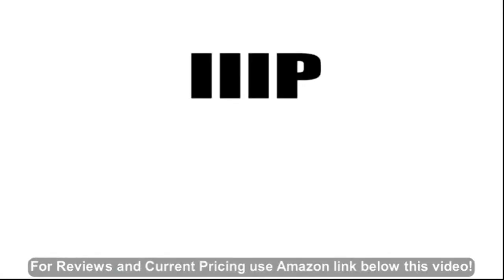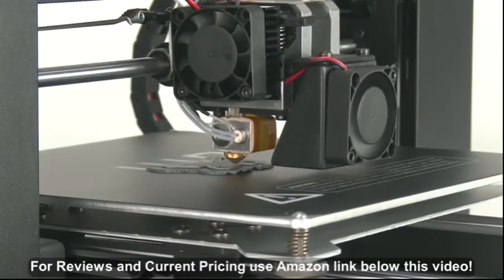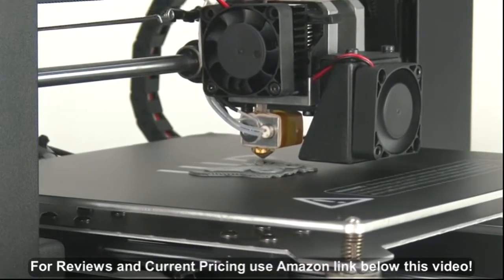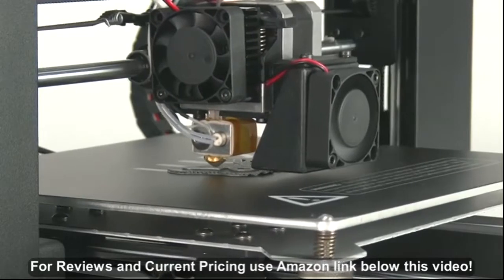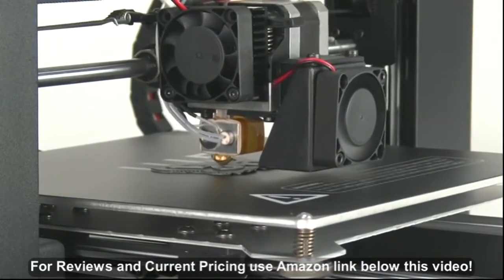This video presents routine component checking of your Monoprice Select 3D printer. If you notice the print is not accurate as it might be, or you experience the layer not aligned, check your printer components to ensure they are firmly tightened and working smoothly.